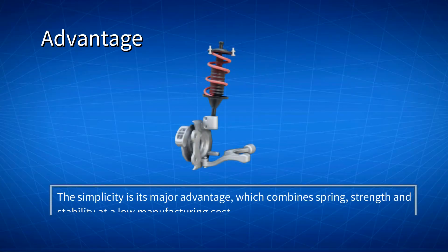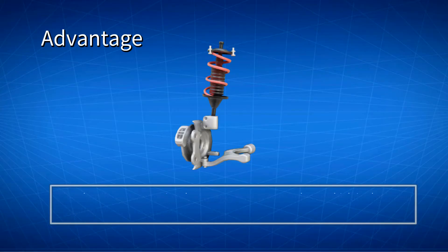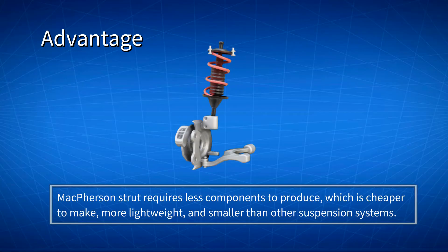The simplicity of the McPherson Strut suspension is its major advantage. It effectively combines spring, strength, stability, and low manufacturing cost. Without the need for a separate upper control arm, the McPherson Strut requires fewer components to produce, which makes it cheaper to make, more lightweight, and smaller than other suspension systems. The reduced unsprung weight also allows the vehicle to accelerate at a faster speed.